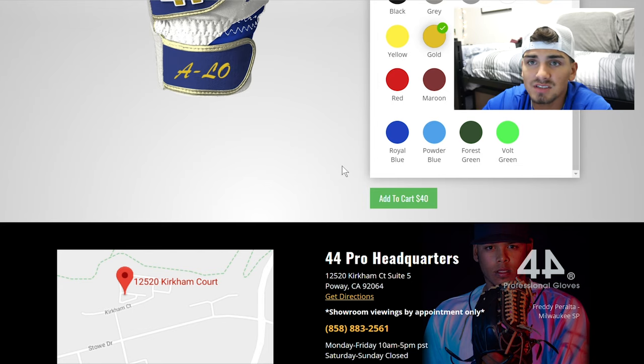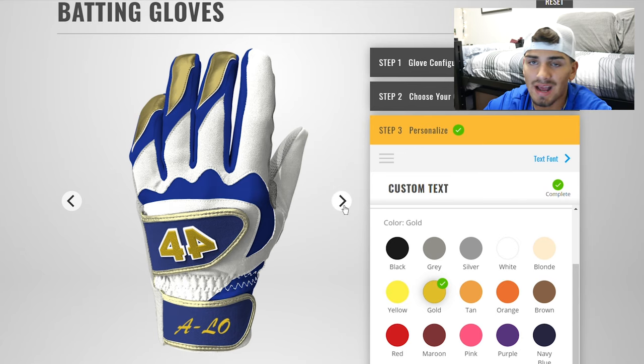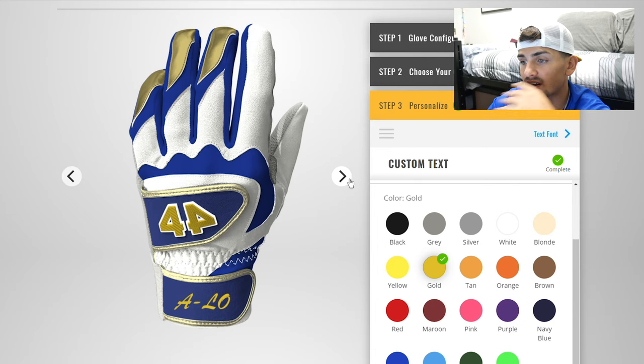You're paying for a top brand batting glove, fully customized to your school colors with your name on it. I'm hoping these compare to top batting gloves from Marucci, Under Armour, and Nike. I currently have some Marucci all-white batting gloves and my garden gloves, but I want to switch it up with custom batting gloves. 44 came out first with custom batting gloves, as far as I know, and here is the final product with my name 'Alo' on it — customized to the max.